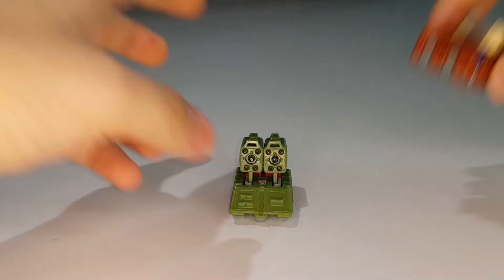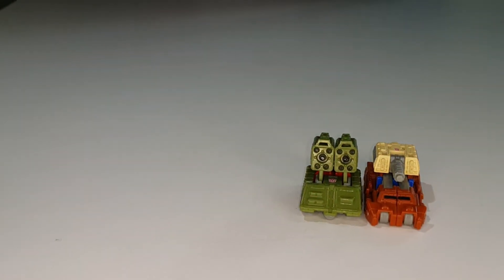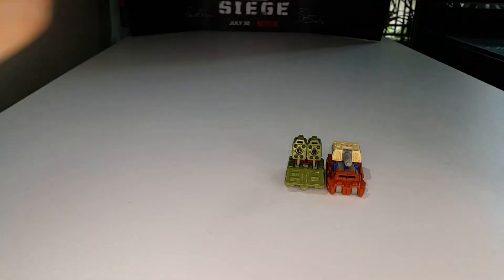Now let's bring in Top Shot to see how they scale with one another. Let me zoom out a little bit so we can bring in some other Micromasters for comparison.